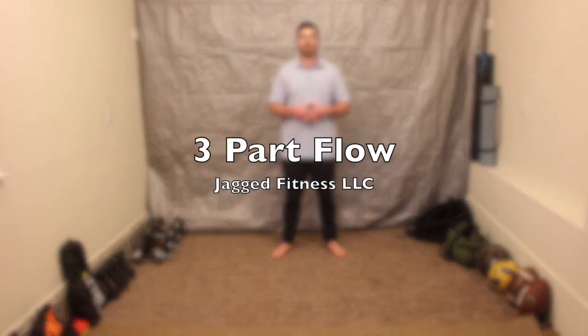What's up y'all? In this video I'm going to be talking about a three movement flow that starts from a standing position and ends with the standing position.